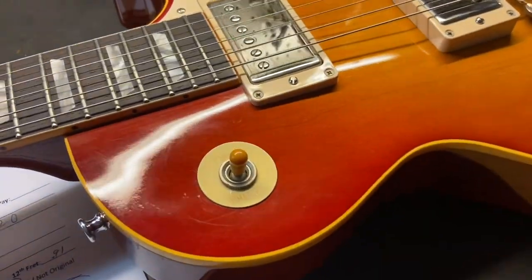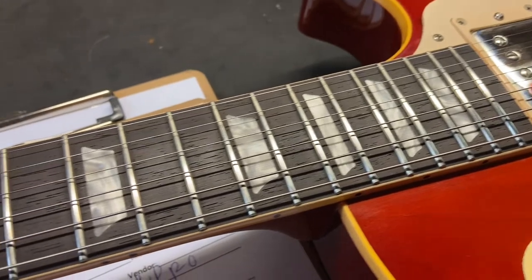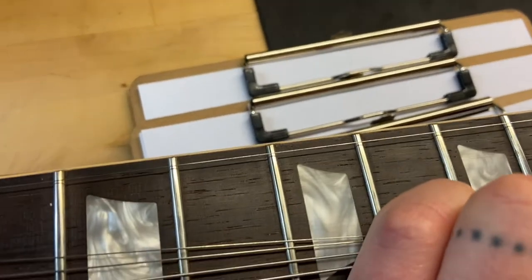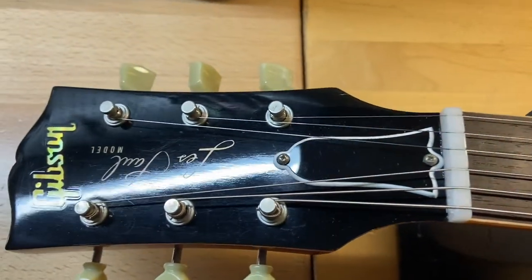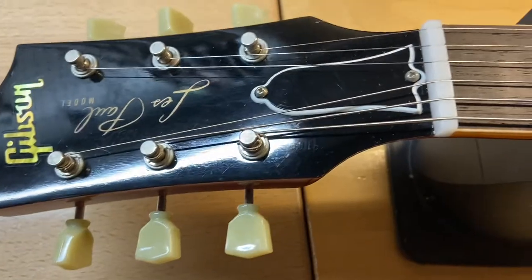Overall the top looks really good — I'm not really seeing a ton going on. Looks like it's been refretted. The refret looks great — rosewood fingerboard, there's no wear on these frets, they're nice and clean. From the headstock, just slight scratches, but overall it looks really really good.